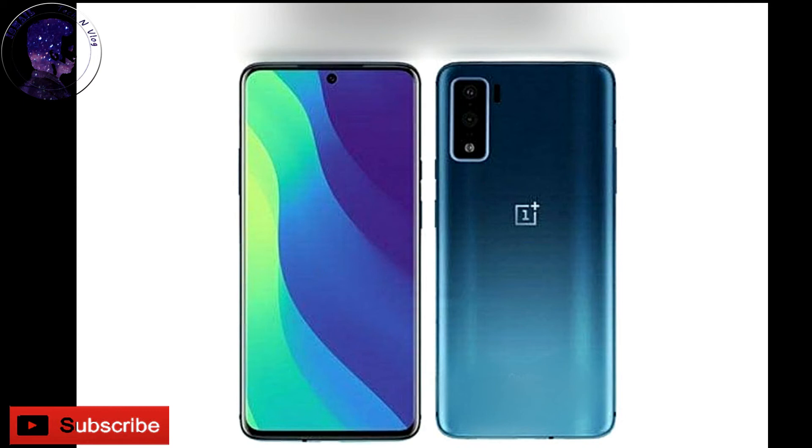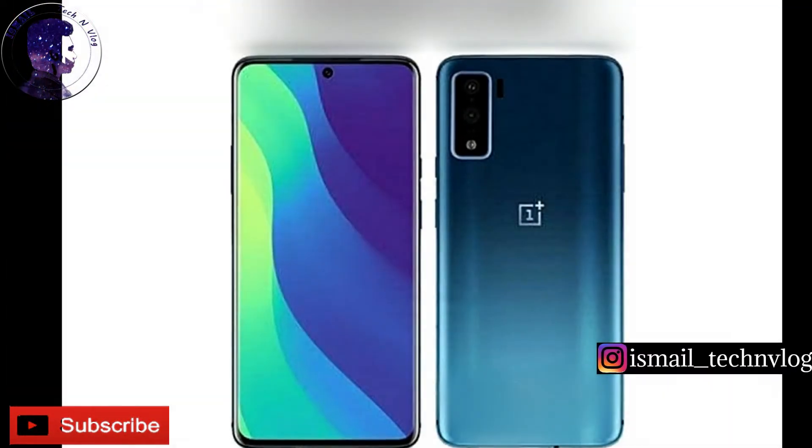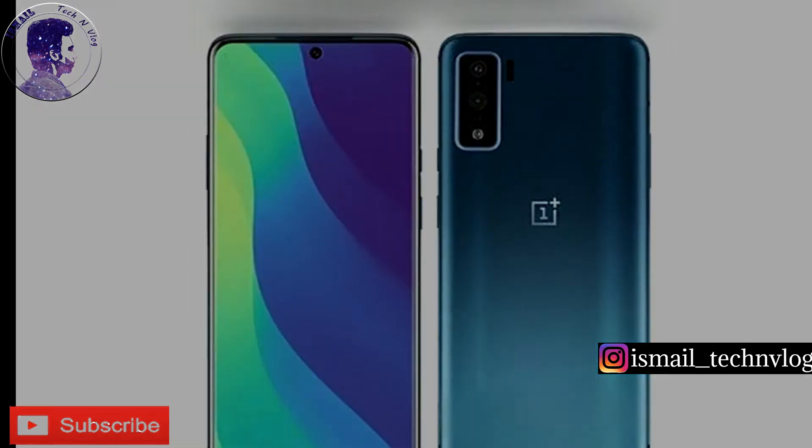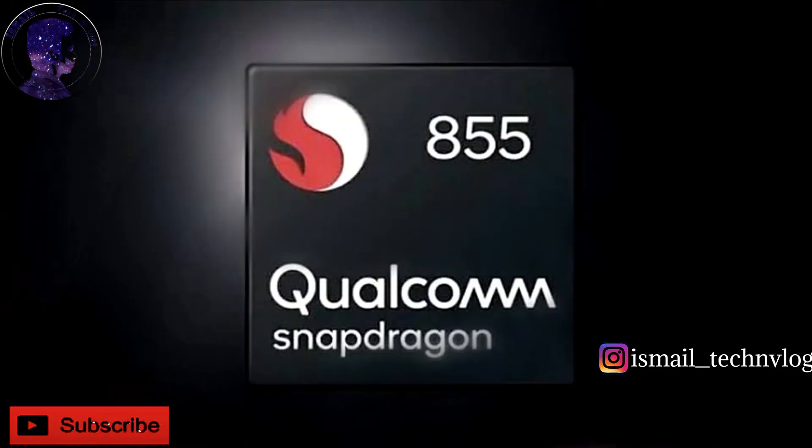6.4-inch resolution, Gorilla Glass protection, punch-hole display, 8GB RAM, 128GB ROM variant.